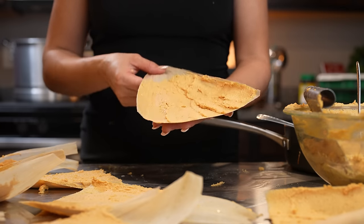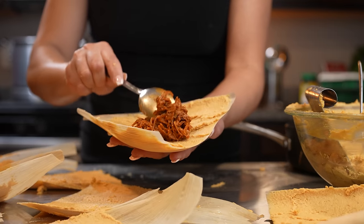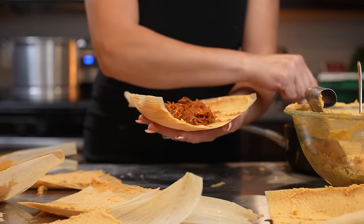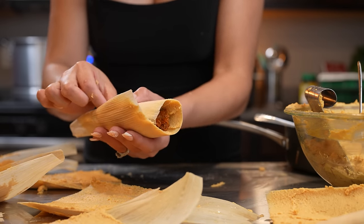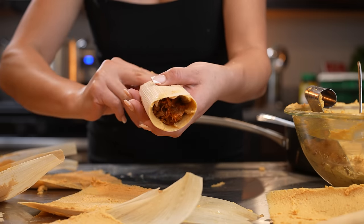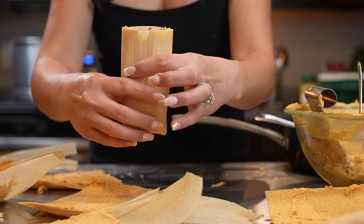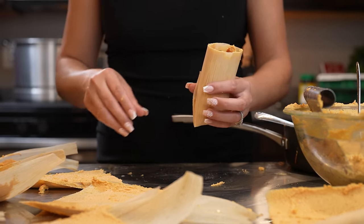Once we're ready to stuff our tamales, grab the husk, grab our filling, place it in the middle, and add as much as you want. Now grab one end, tuck the tamal in, then grab the other end and close it. Grab the tail and fold it in — just like that you have your tamales. Now repeat the same process until we no longer have any tamales to stuff.